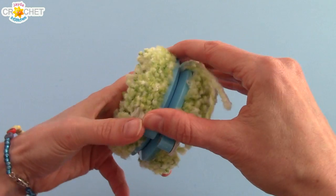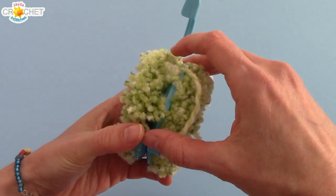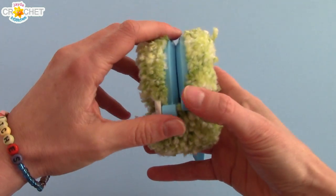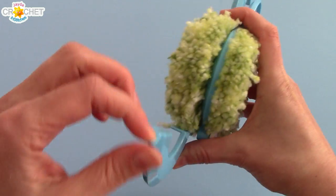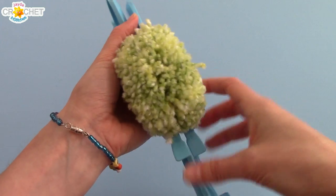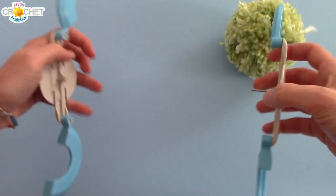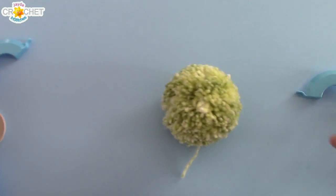I like to do one quadrant at a time, and the pom-pom emerges. Once you've got all four pieces open, you can grab the middle part and just pull the whole thing apart. And a pom-pom pops out!